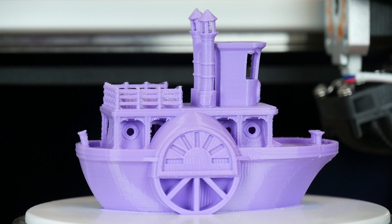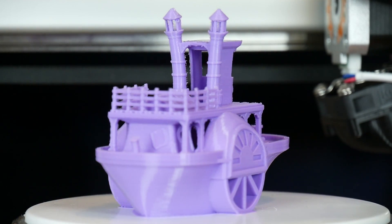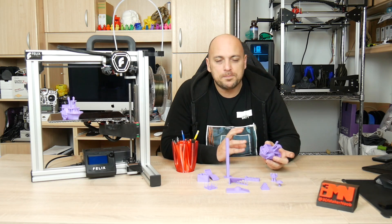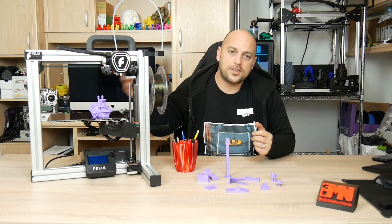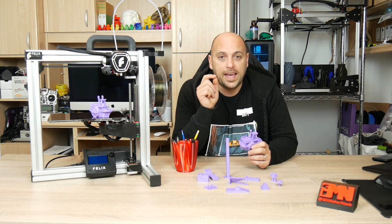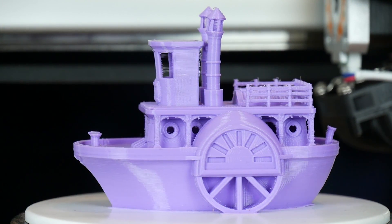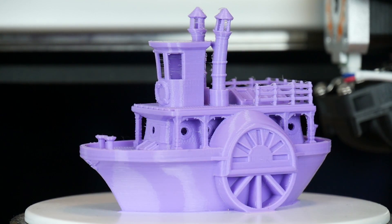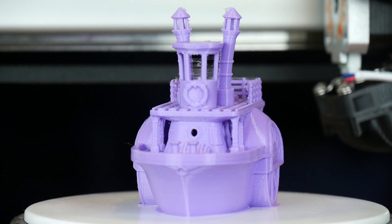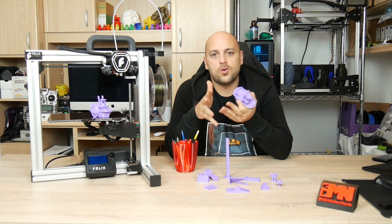Obviously I can't base it on just one print, but the two minor issues I could see were quite a bit of stringing and echoing, which led me to believe that the acceleration and jerk settings could possibly be a bit too high. To counteract that, I printed another one at 40 millimeters per second instead of the stock 60 millimeters per second, and the echoing went down quite a bit — which confirmed that the acceleration and jerk settings need to be lowered. The retraction settings also need adjusting for the filament I'm using, but those are all fine-tuning issues.